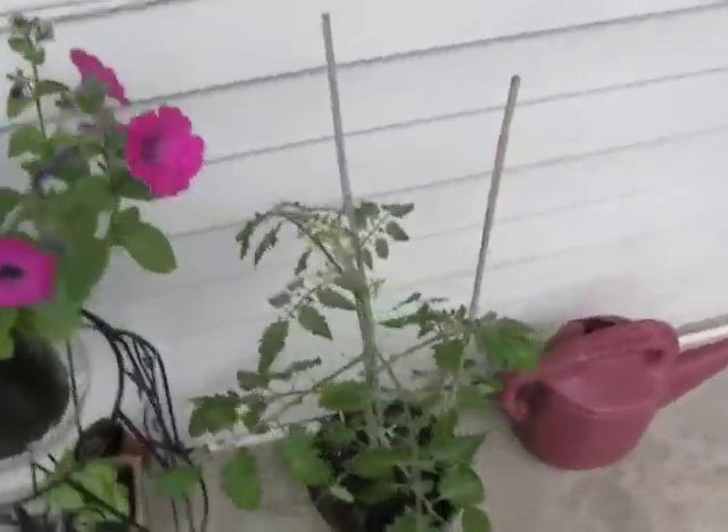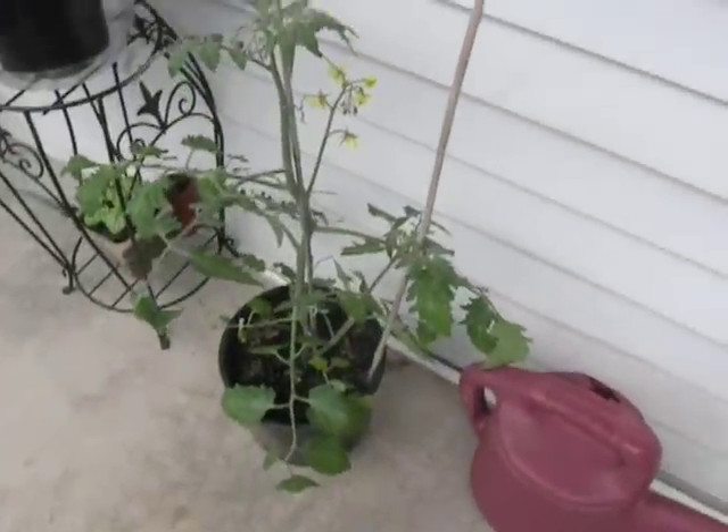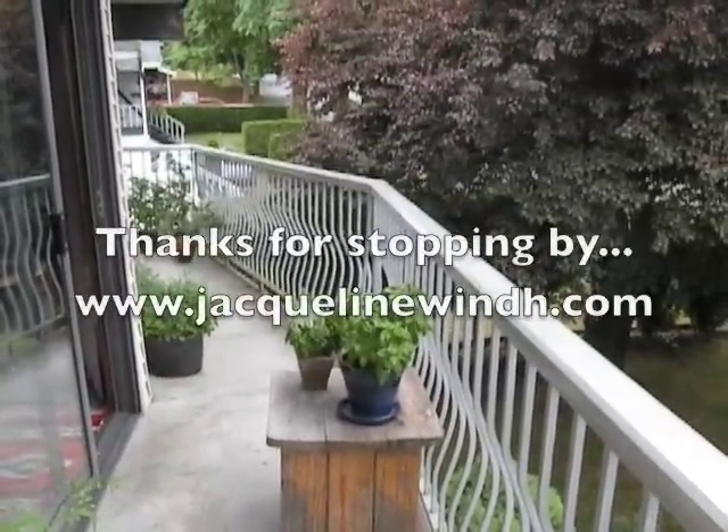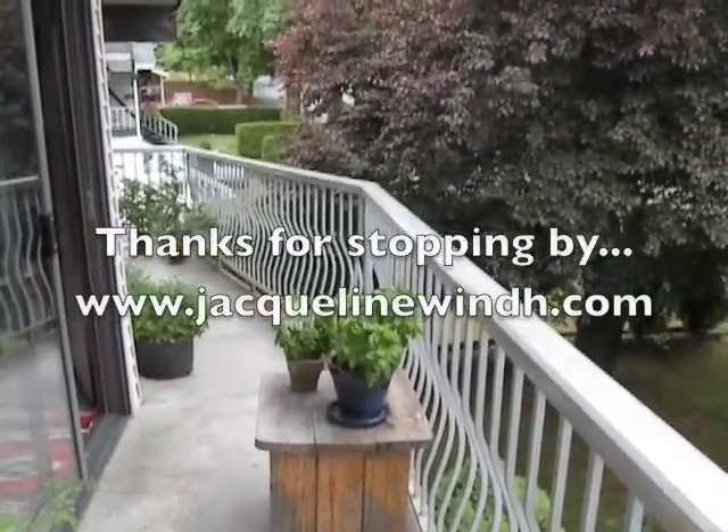Some petunias for colour up top. And this one is an orange cherry tomato growing out on the deck. So there you go — my garden and an example of how much stuff you can grow just in a few pots on the deck.